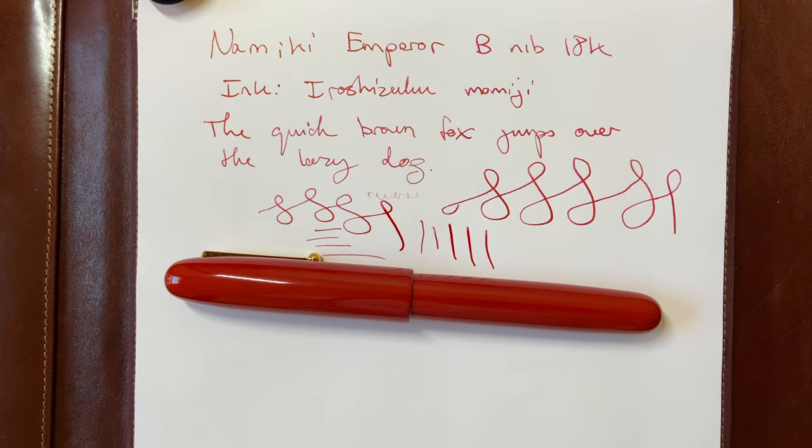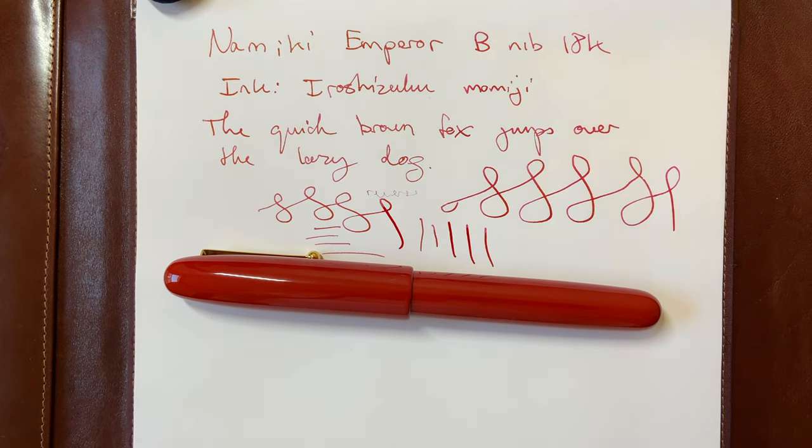I will release a full review of this Emperor in a few months after writing with it and testing it out. For example, I bought my Pilot Custom Urushi in June and did not do a review on it until 4 months later in October. If you enjoyed this video, feel free to subscribe to the channel, and thank you — have a great day.